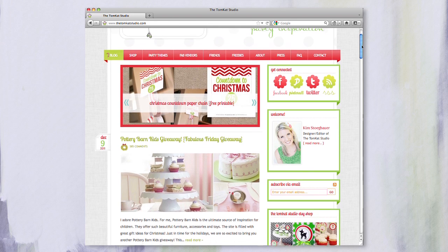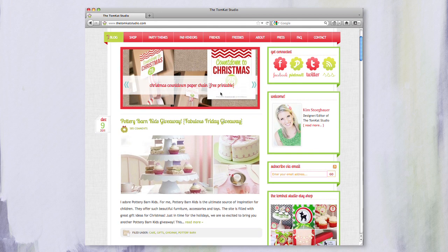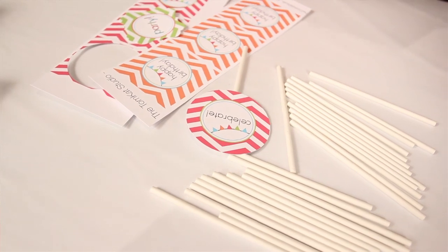I am a party stylist and blogger. I blog at the Tomcat Studio, and that is also my business name. It's named after my kids, Tommy and Kate — that's what Tomcat stands for. We share featured parties and party ideas and activity ideas. So tell us what you've got here today.